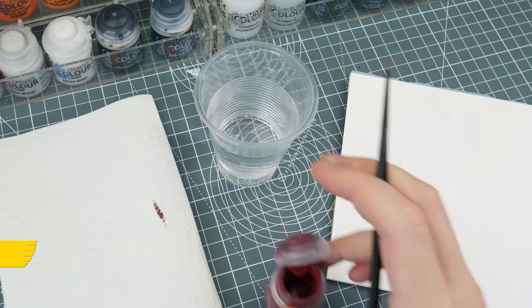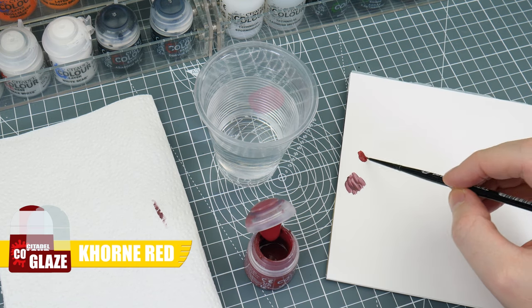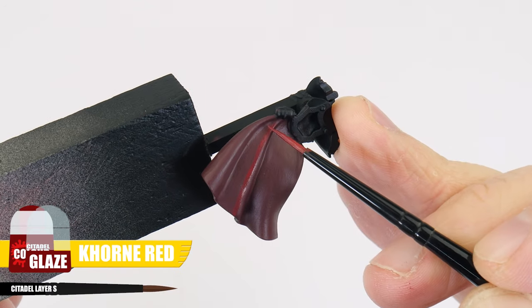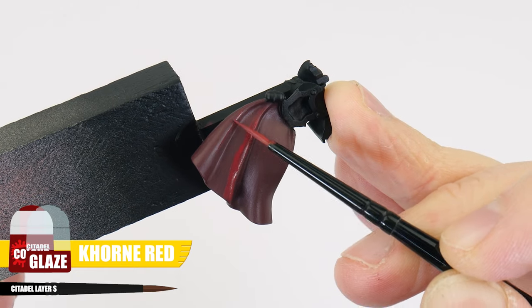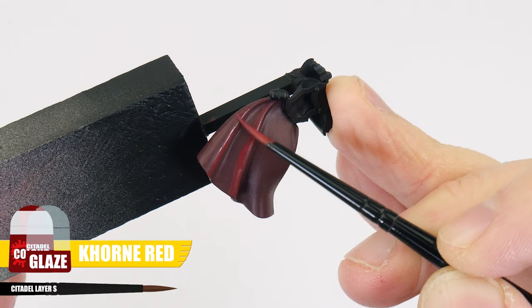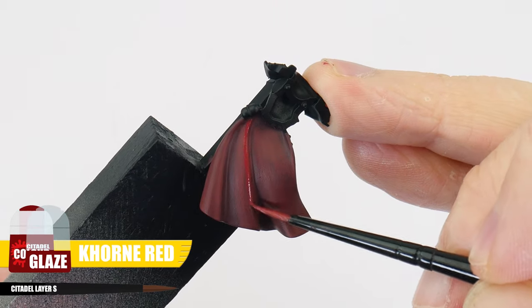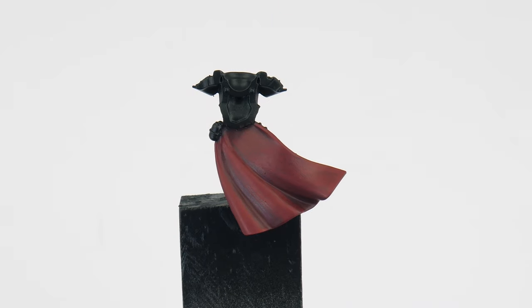With the base color done, the next thing is to create some darker and lighter areas to mimic how light would interact with the robes. The next technique I want to show you is glazing, which will help us achieve smoother blends and transitions between colors. Let's first work on the raised folds of the robes that are going to be lighter — I'm going to be using Carroburg Crimson red for this. To turn it into a glaze we're going to thin it down more than we normally would, with two parts water to one part paint, to make it more transparent. Try not to think of this as a wash — a glaze is mainly used to tint an existing color or create tonal variation in a more controlled way. You can build the glaze up if you want it to be stronger, just make sure to let each layer completely dry before glazing again.